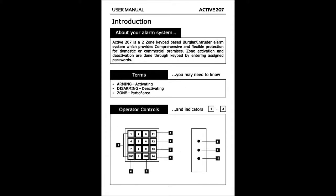Introduction to Active 207 burglar alarm system. Active 207 is a two-zone keypad-based burglar intruder alarm system which provides comprehensive and flexible protection for domestic or commercial premises. Zone activation and deactivation are done through the keypad by entering passwords.